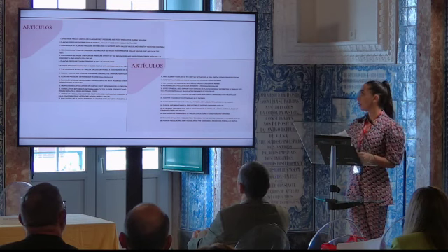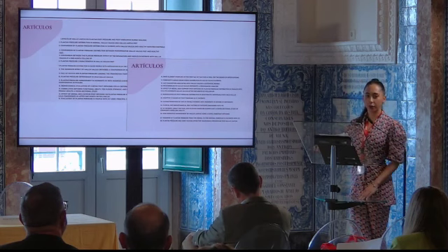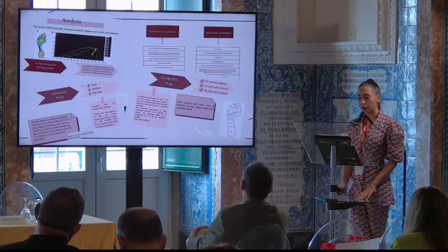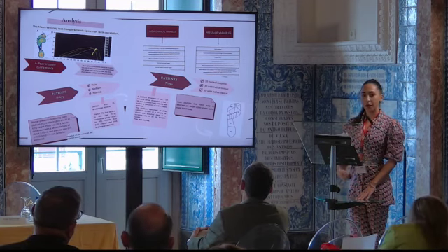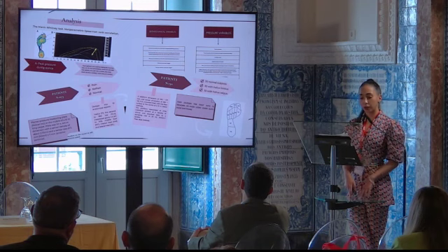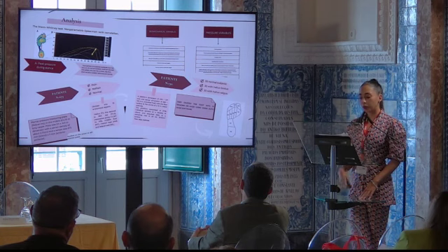We found 28 articles discussing the first ray and plantar pressures. We extracted all the information provided by each article in order to know the limitations of each one, the most studied variables, as well as the study methods they used. On one hand, to be able to provide new knowledge with our project, and on the other hand, to know the most frequent methodology they used.